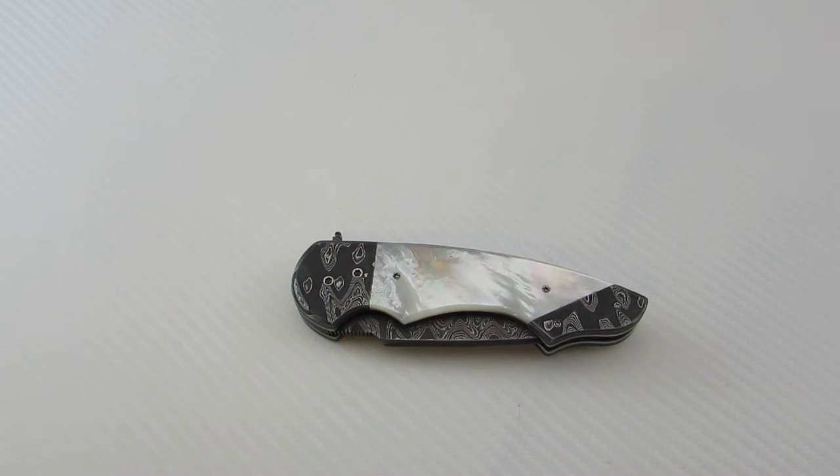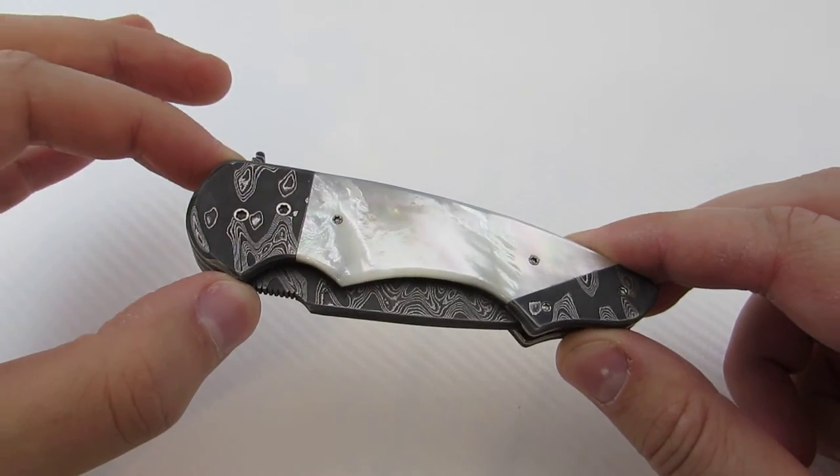Hey everyone, thanks so much for tuning in. I've got a really cool knife to share with you guys today and we're going to be taking a look at a full custom Butch Ball Scorpion.